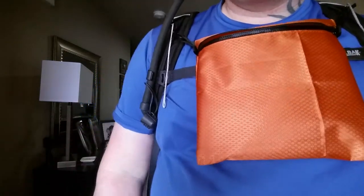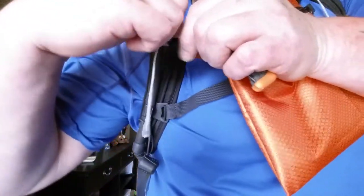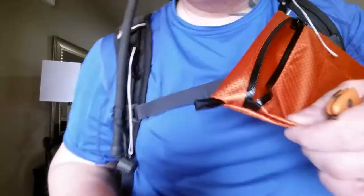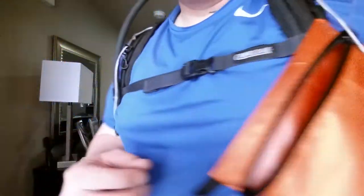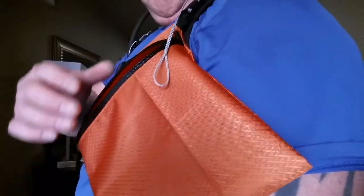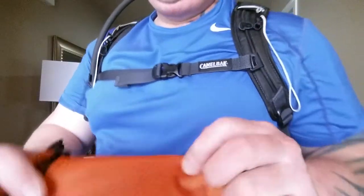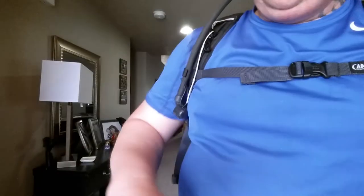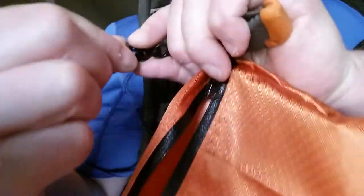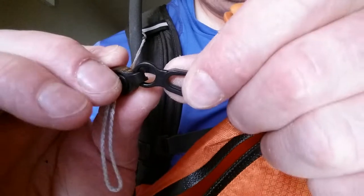It comes off really easily — just grab the mitten hook part right here, then slide the loop out of it so it can hang over here and you can reach into it. Or you can also just take the whole bag off.